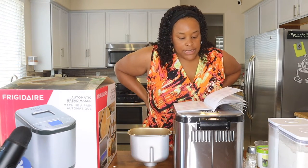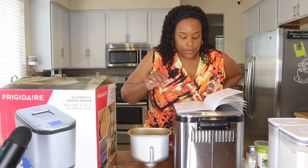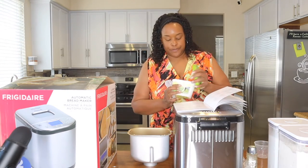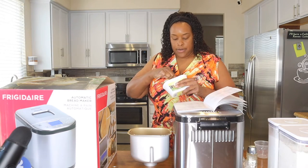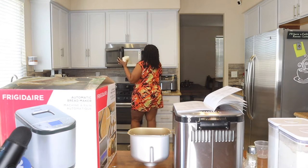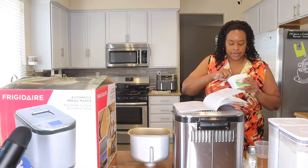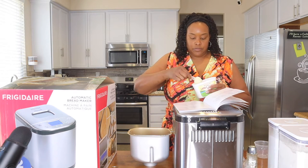For the quick bread, it says two big spoons of butter. Their measuring spoon set just has a tablespoon and a teaspoon — a big spoon and a small spoon. So that's all it is — tablespoons and teaspoons.